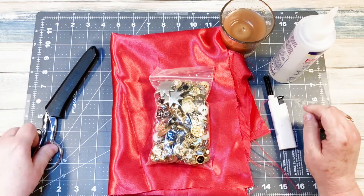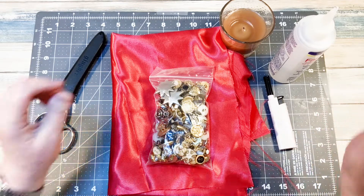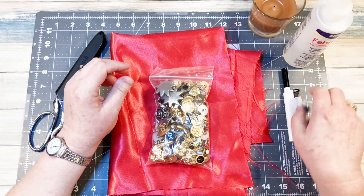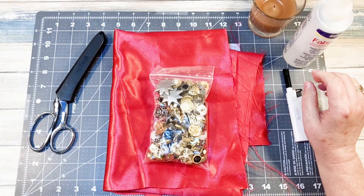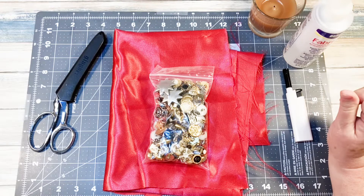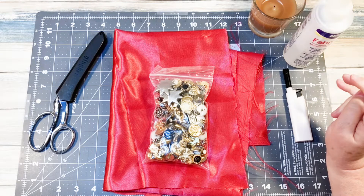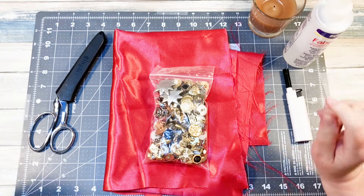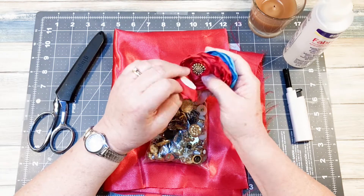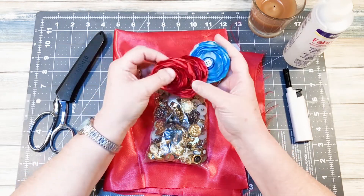Hey friends, welcome. In today's video, I'm going to show you how to make some lollipop flowers. I saw this idea a few years ago on a video by a lady named Whitney. She has a channel called Whitney Sews. She was showing how to make these lollipop flowers, and I thought they were so neat. And here are a few that I've made.